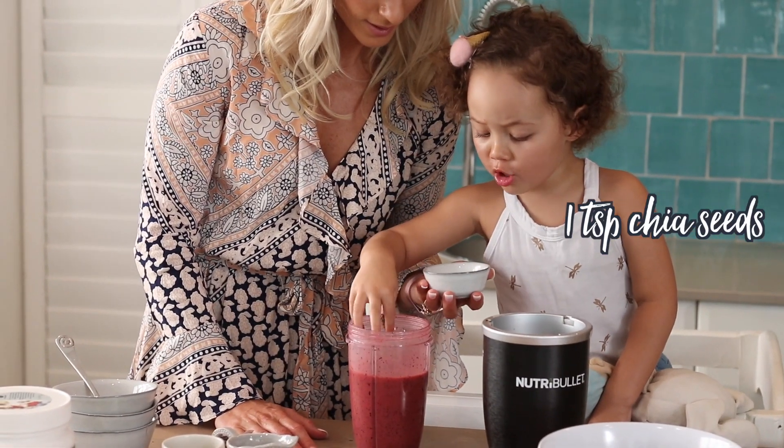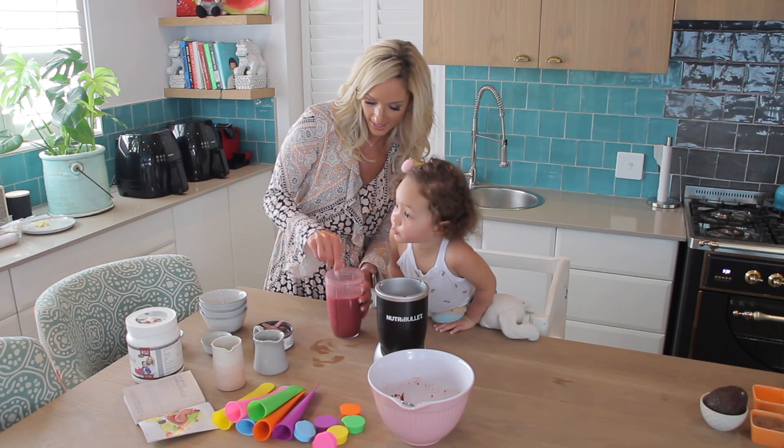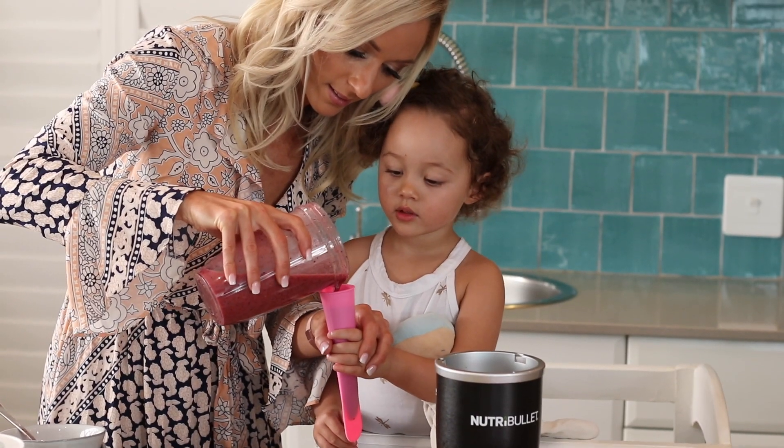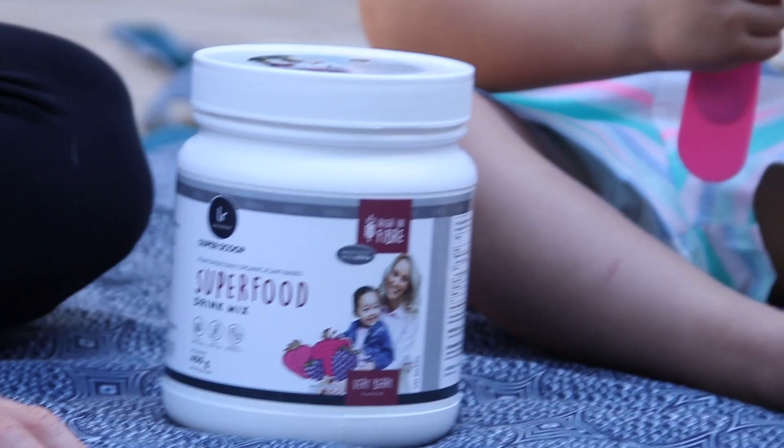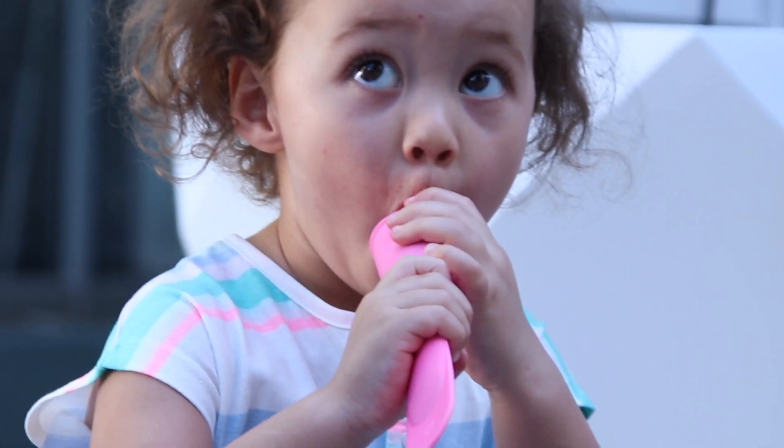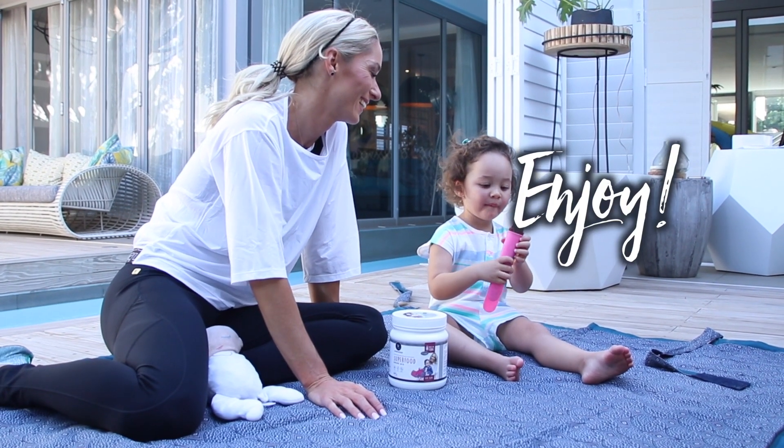Stir in the chia seeds. Pour into popsicle molds and freeze for five hours or overnight. Be amazed when superfoods come out looking and tasting like your new favorite summer treat.